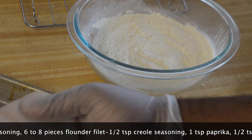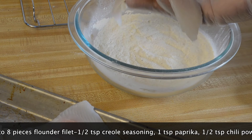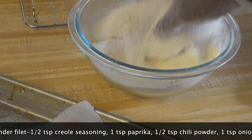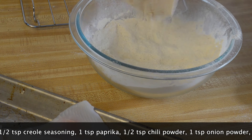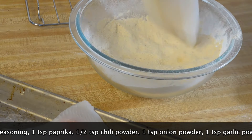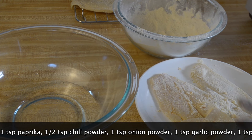The flounder I have has already been filleted. I'm going to roll each flounder into my seafood breading mixture, then remove it from the bowl, give it a thorough shake, and set it on a little rack. I'll do the same for all my flounder until I have all my fish breaded.